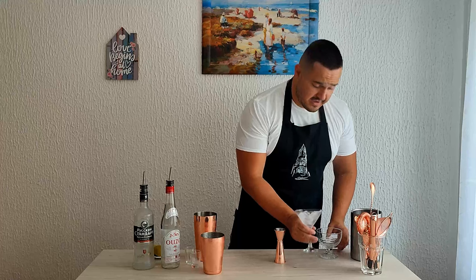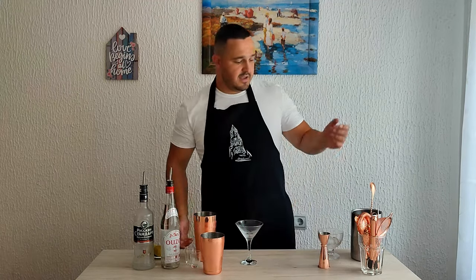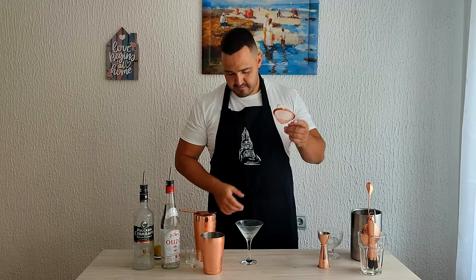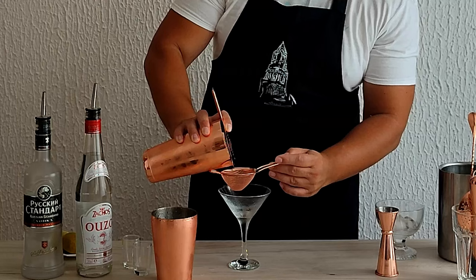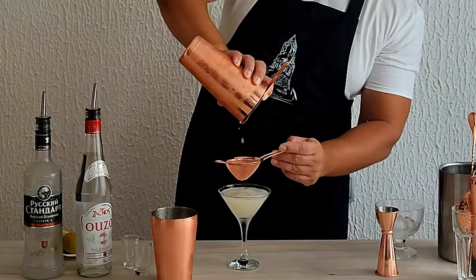Now we are going to discard the ice from the glass and strain the cocktail — or double strain it, better — into our chilled martini glass. You don't want small pieces of ice in your drink.